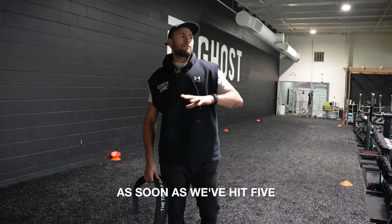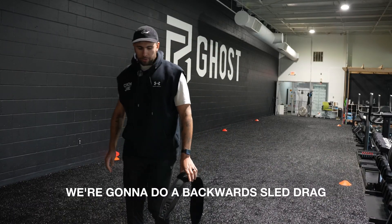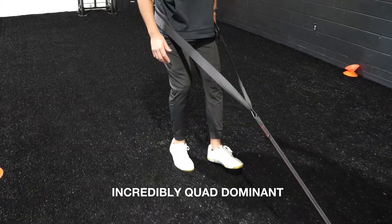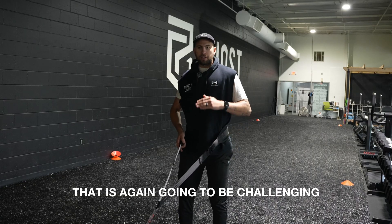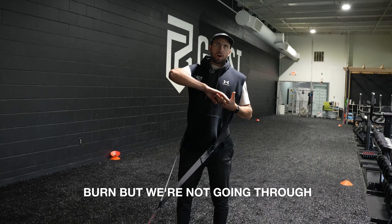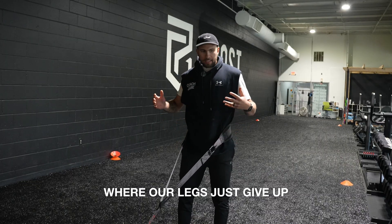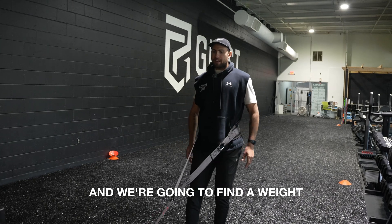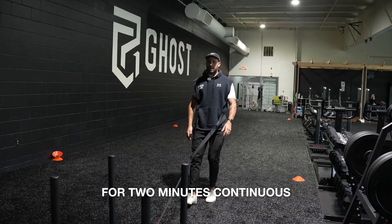As soon as we've hit five minutes on the bike, we're gonna come to a sled and do a backward sled drag. This is gonna hammer the quads — hockey players are incredibly quad dominant, so the front of our legs. We're gonna find a weight that is challenging, where we feel that burn but we're not going through that ceiling where our legs give up and we have to stop. We're gonna do a backward sled drag for two minutes continuous.